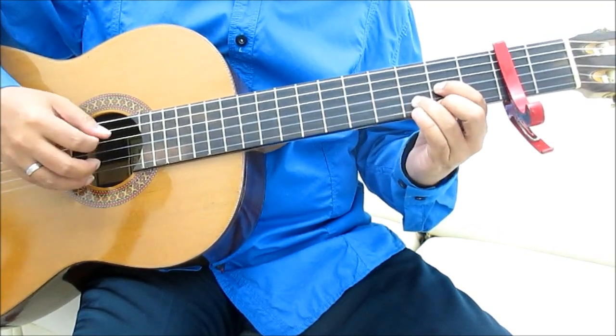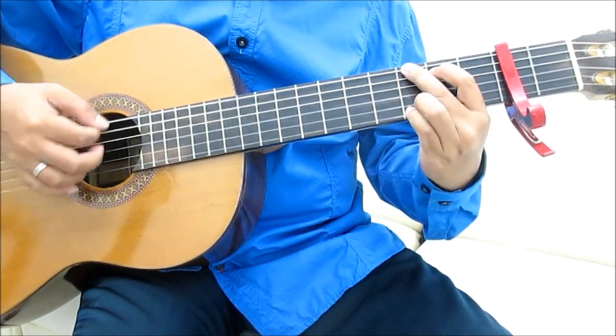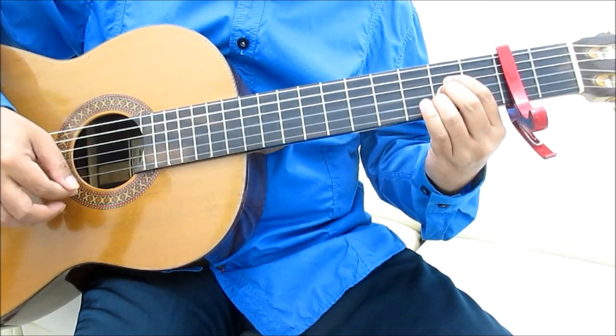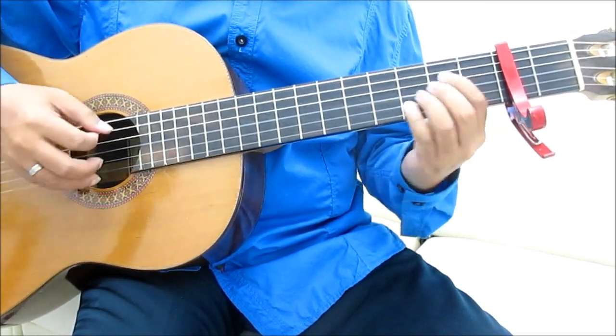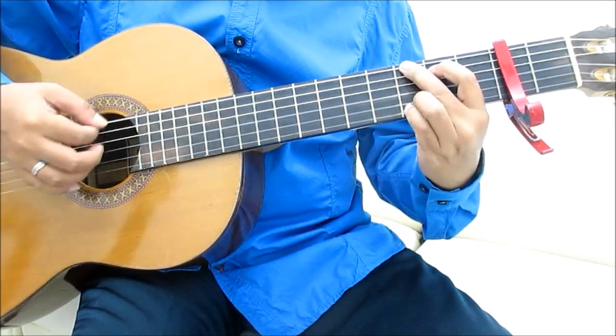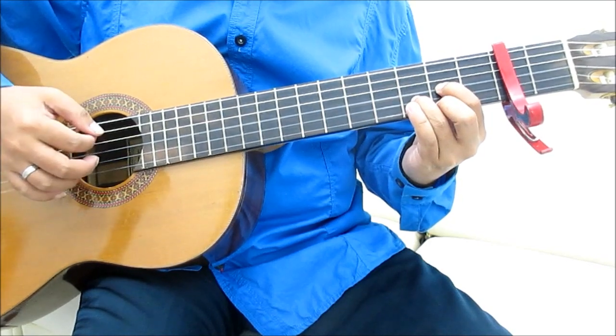Kemudian, D, A, B minor, G, A, G, A, B minor, G, A, D, D.